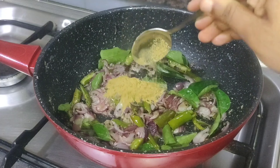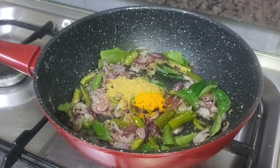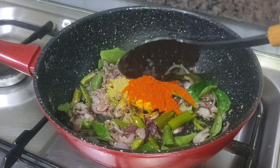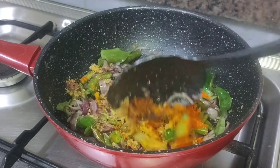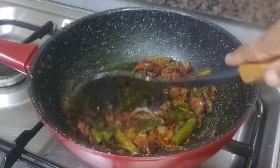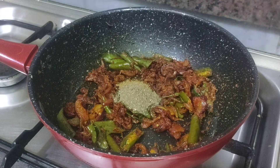1 tablespoon of salt and salt. 1 tablespoon of salt. Mix it well, just a mix. This salt will be mixed 3 or 4 times. I will mix it well.